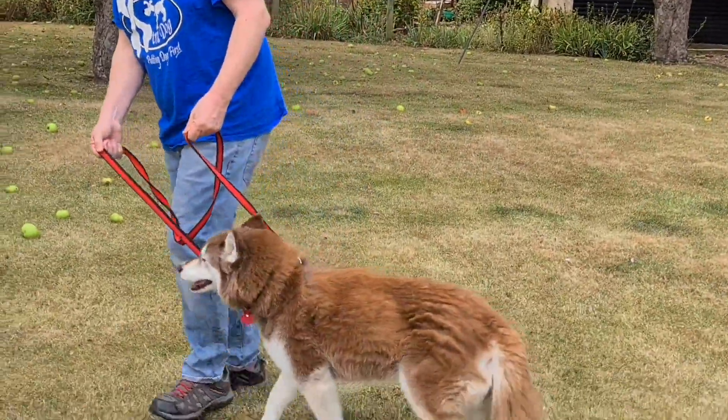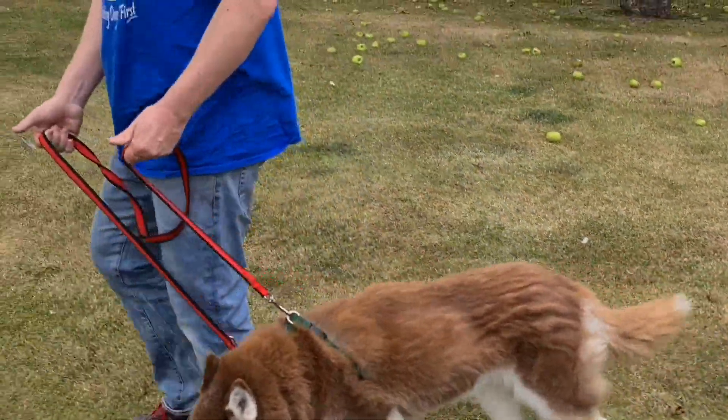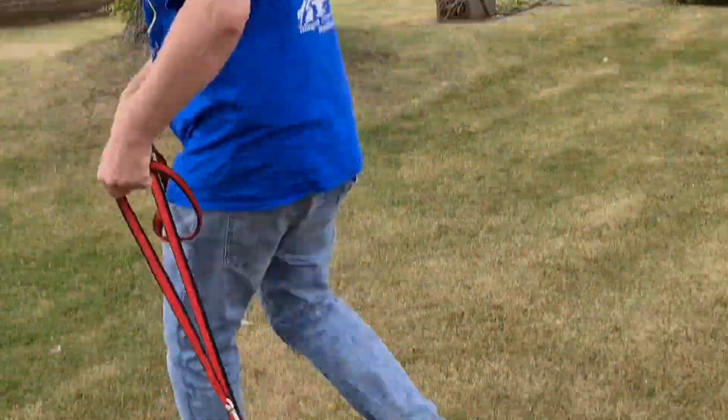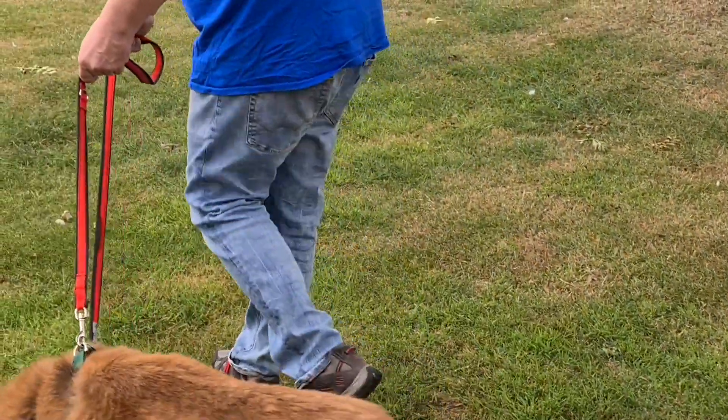Let's give this a bit of a try. Come on, Rapa, let's go. I've just got the leads running loosely over the palm of my hand. That's a little bit more enthusiastic. And as she pulls, I'm just going to meet that pressure, bring my hand forward, and release.